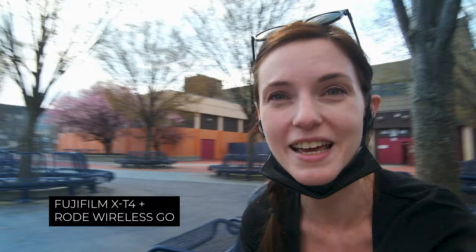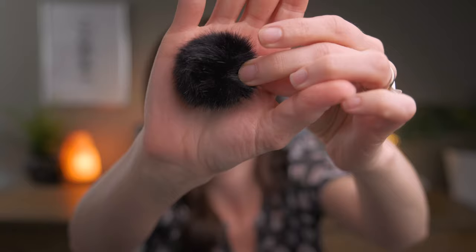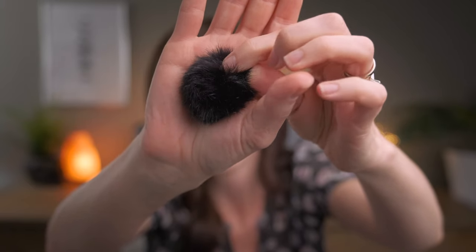My one gripe about the Rode Wireless Go is the little tiny dead cats that come with it. How cute are these — they're like little tiny Tribbles or soot sprites from Spirited Away. I should get a pair of googly eyes for them.